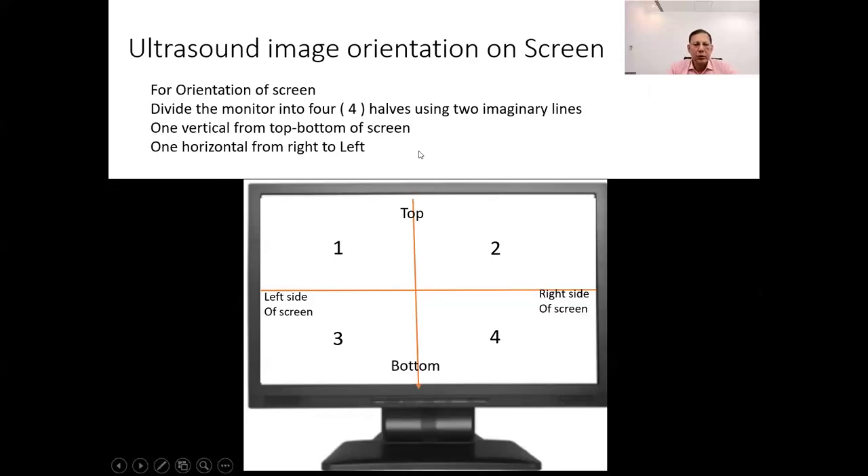To find out image orientation on screen, divide the monitor into four halves using two imaginary lines. One line runs vertically from the top to the bottom of the screen, dividing it into a left half and a right half. The other line runs horizontally from right to left, dividing it into a top half and a bottom half. Now we should know what the left and right side of the screen corresponds to, and what the top and bottom of the screen corresponds to.